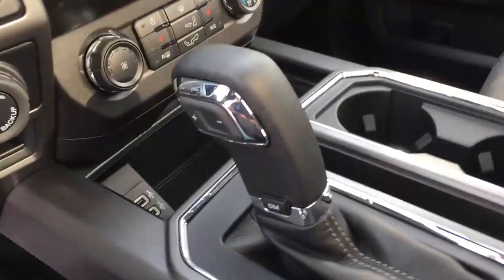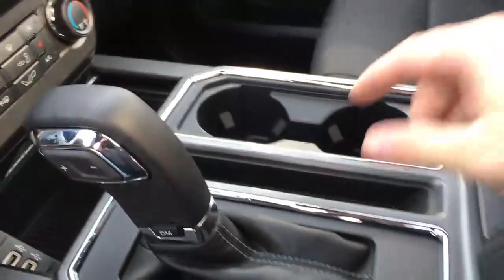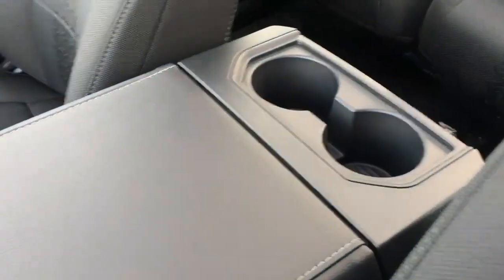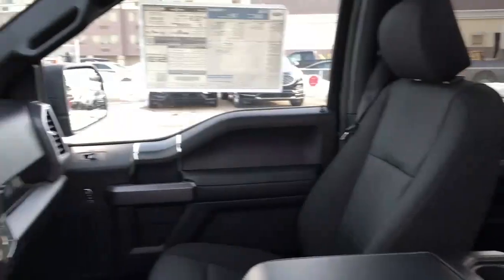The shifter is mounted in the center console. It does have plus-minus buttons for your select-shift transmission and buttons for your different drive modes. Some cup holders, armrests, more cup holders in the rear, inside tray storage, more storage down below, as well as a 12-volt DC power outlet.